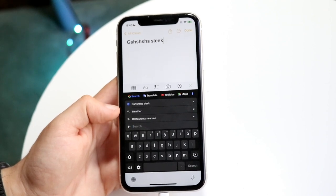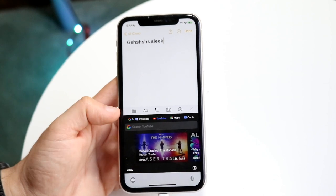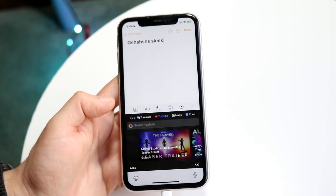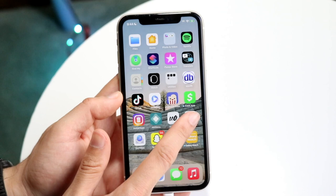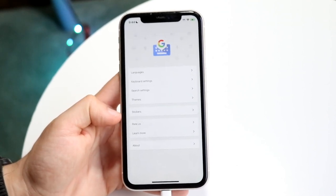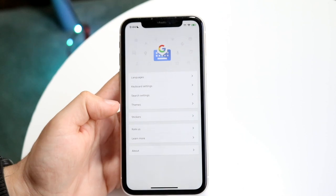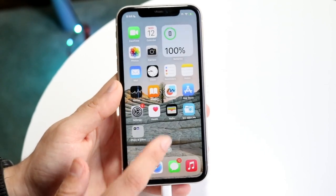It's almost like a split-screen type of thing. You can also click on YouTube and search on YouTube straight from the keyboard, which is pretty crazy. There are tons of settings built into Gboard too — if you click on Gboard, you can change up a lot of things. Under themes, you can change up the way it looks. It may not be the best keyboard of all time, but it's a very good keyboard.